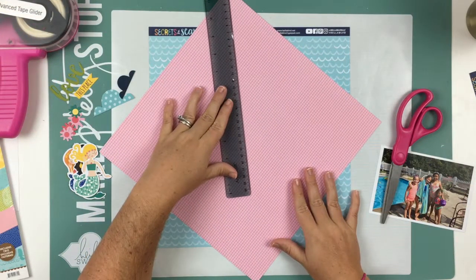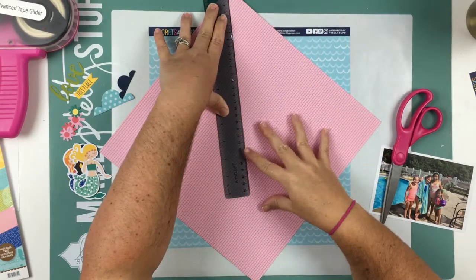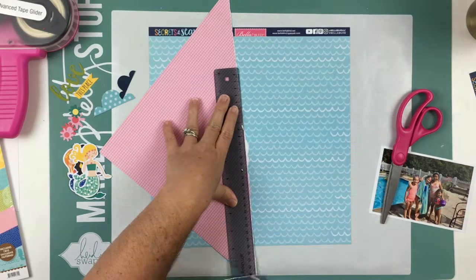As always, I am not going to take every single element from the sketch. I'm going to use some elements and then kind of make it my own.